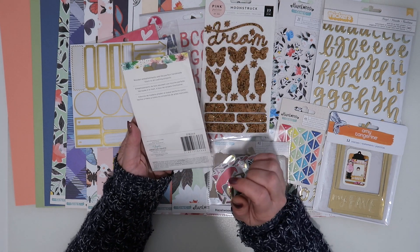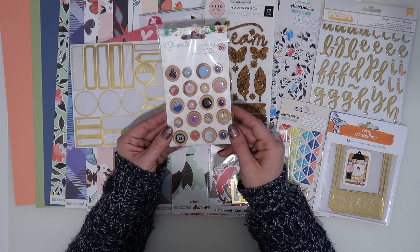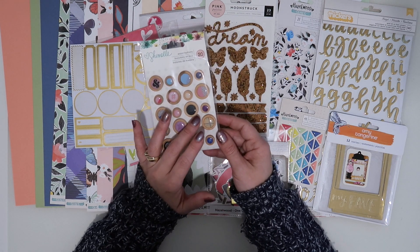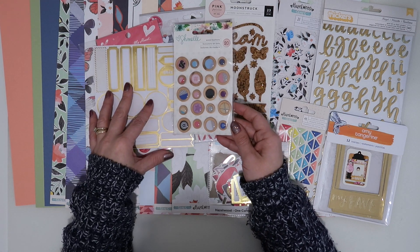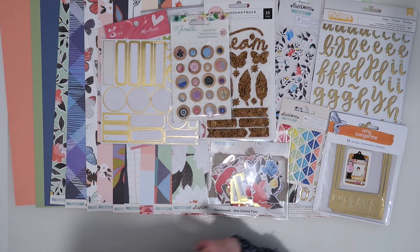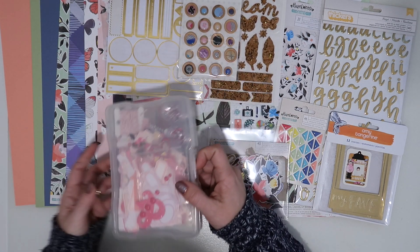Lastly for full-pack embellishments, I've got these Schmel wood buttons. It's an older collection — I think it's possibly Little by Little. We've got the blues, the pinks, and a pop of black if we need it, so I thought these colors match quite well. I'll see if any of those can make it to the page.